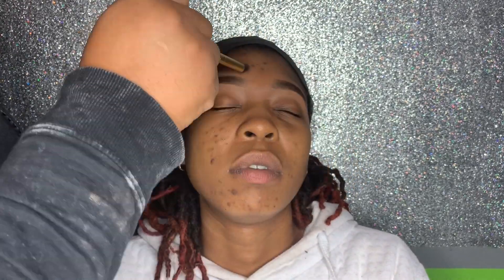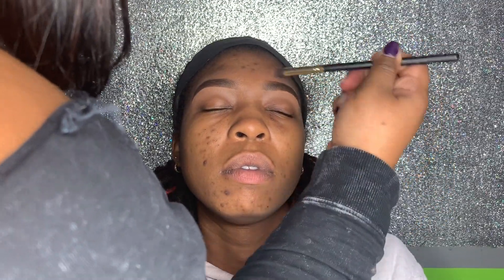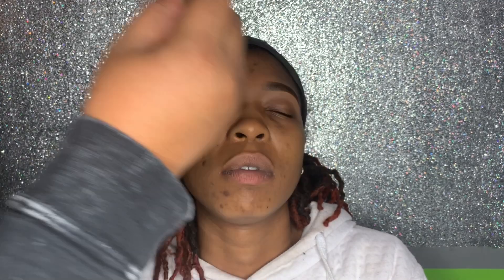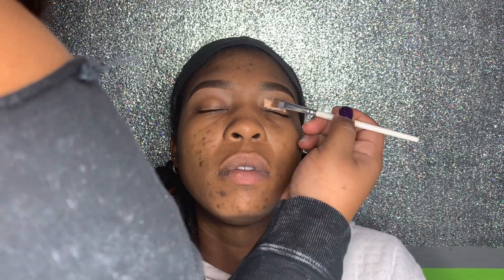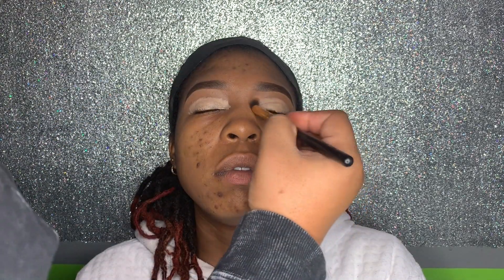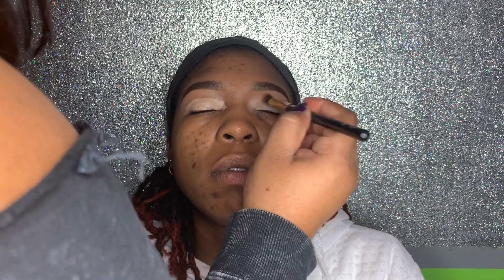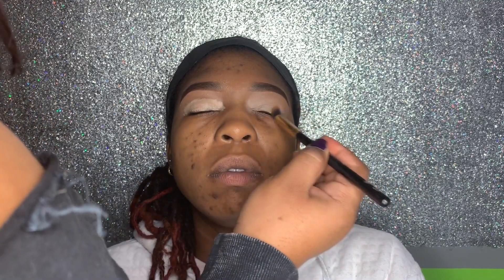We blended out the concealer that we put under and above the eyebrow. Then we placed a light concealer all over her lid and blended it out, using this instead of an eyeshadow primer. We made sure there was no harsh line between her natural under eye and the light concealer.